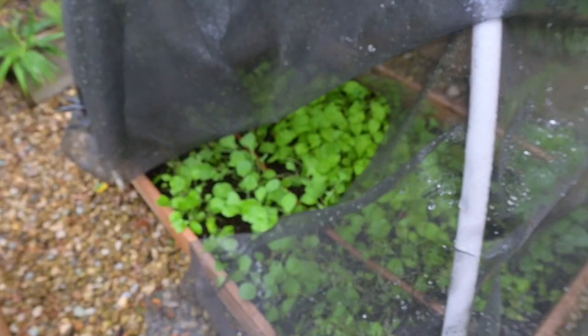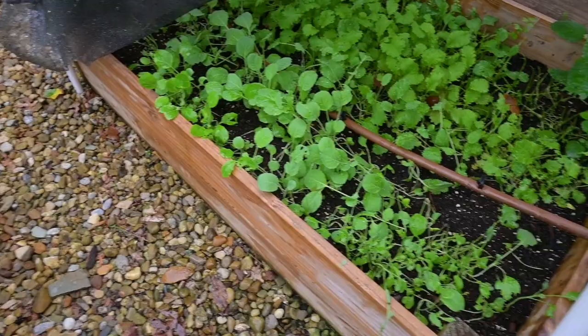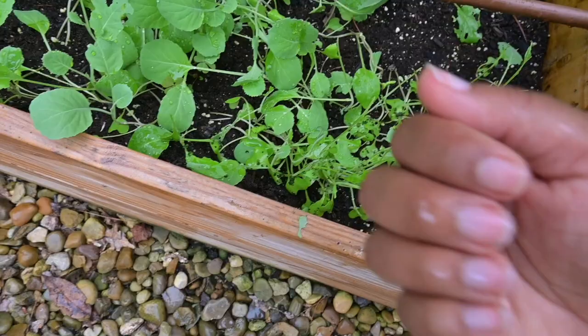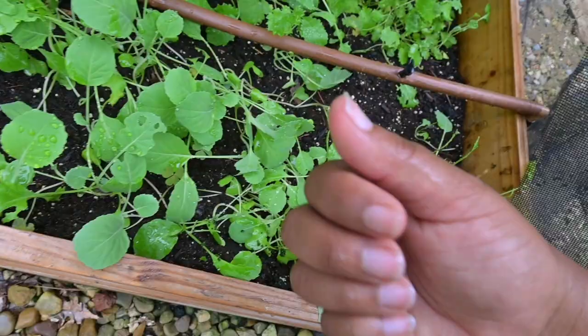Let me tuck the cover back in so nothing is sticking out — I've seen the cabbage moths trying to get into this bed; they know exactly where this stuff is and they want it. Now let's check on the second bed. Opening it up — and wow, cabbage moths got in here too. There are quite a few, let me pick these off and feed them to the chickens. The joys of gardening!